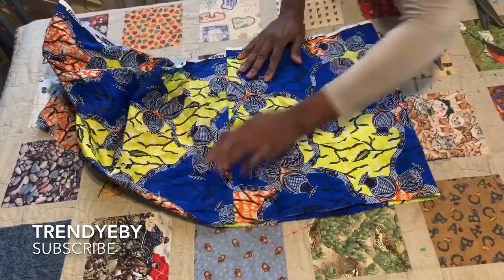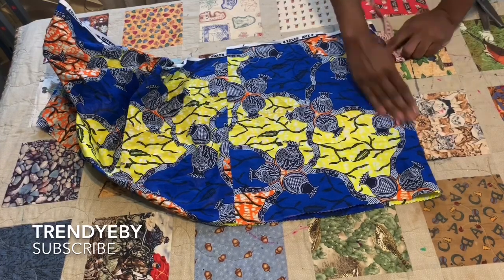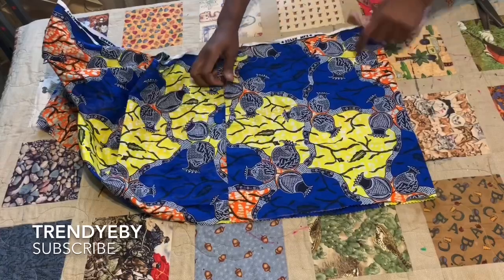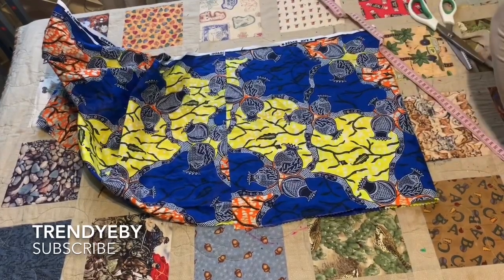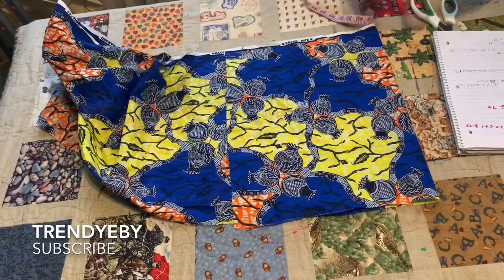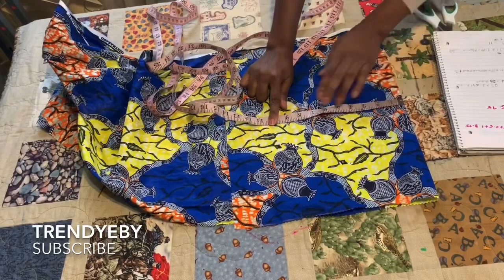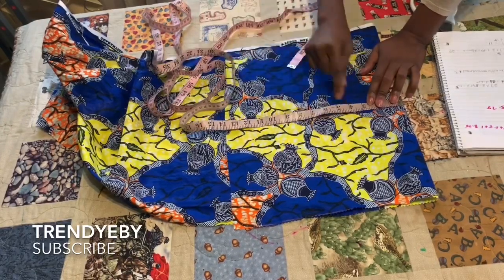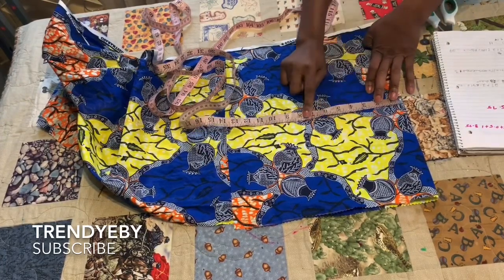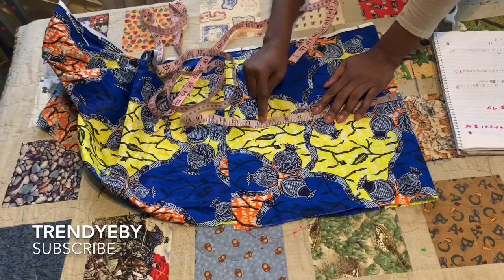The nipple-to-nipple measurement is what we're going to use as the width of the upper part. The length is going to be the shoulder-to-underbust measurement. For my client, the nipple-to-nipple measurement is eight inches. We will also add three inches to that measurement, so for my client that's eight inches plus three inches, giving me 11 inches. So we'll be cutting 11 inches out as our width.